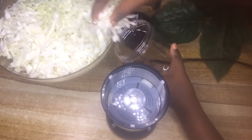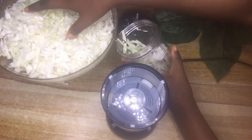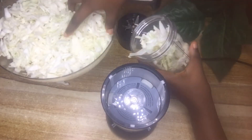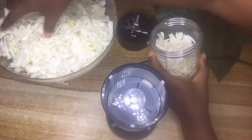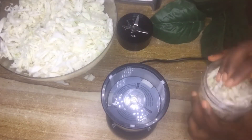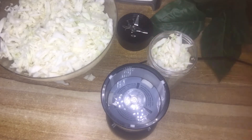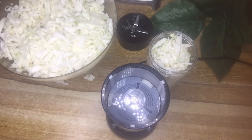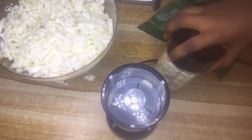After chopping up the cabbage, you want to blend it — not too smooth, but you should blend it. I'm going to add a bit of water just to ease the blending process.